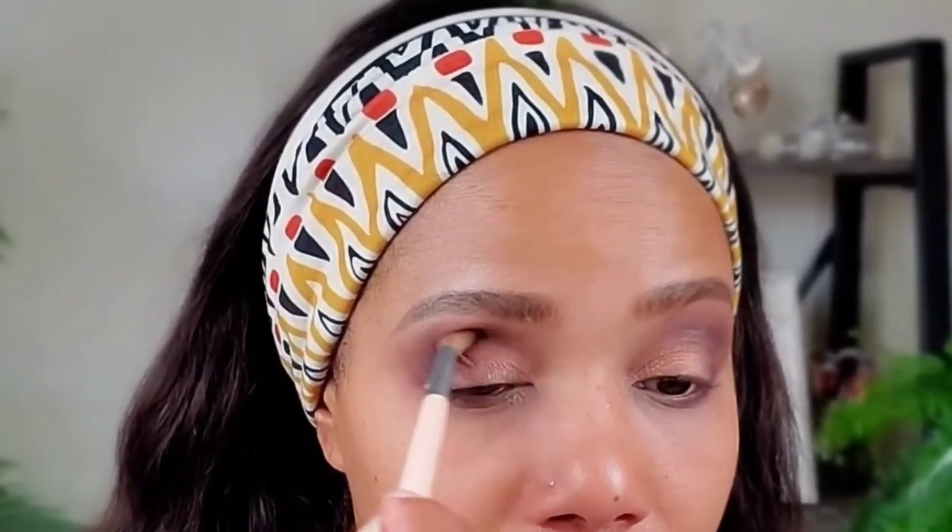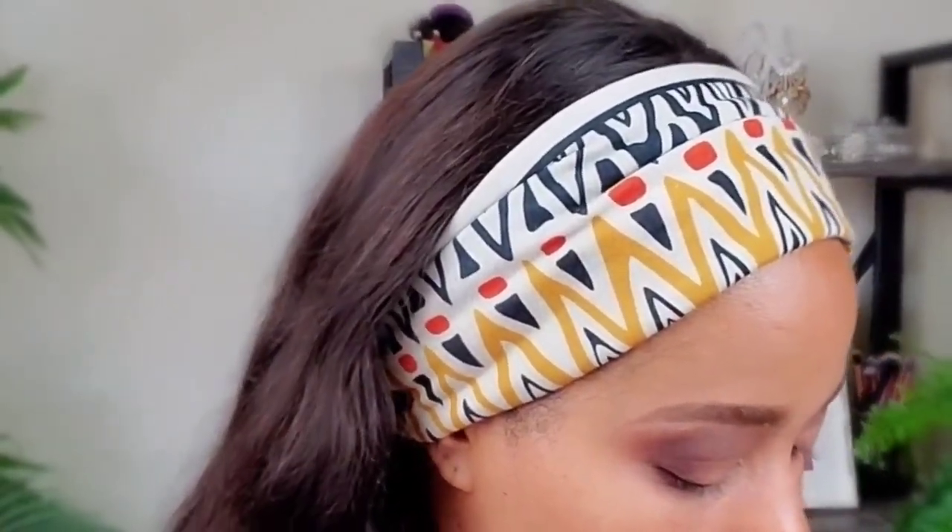With the first brush that still has the darker product on it, I'm going back over the brow bone right on the crease. I like to lift my brows to stretch the skin a little so I can blend better. I feel I have a little too much gold, so I'm going back in with the brown from Smashbox and applying it right on the crease to tone that color down.